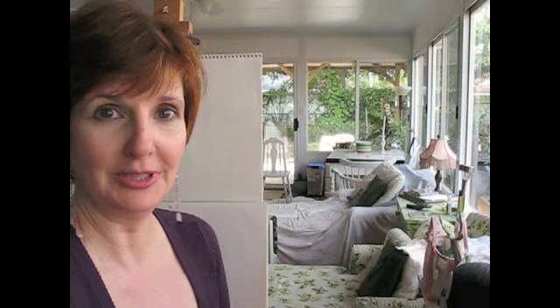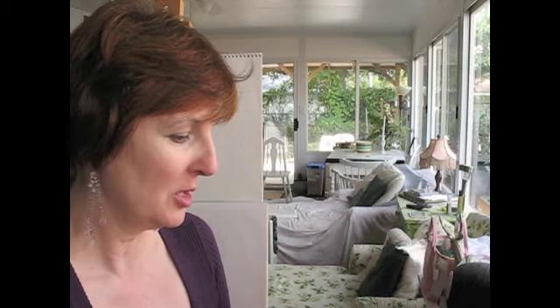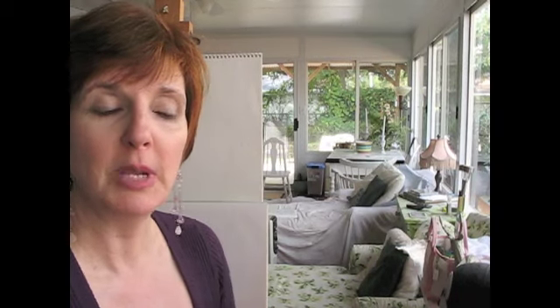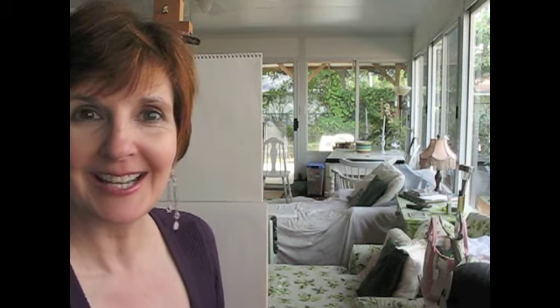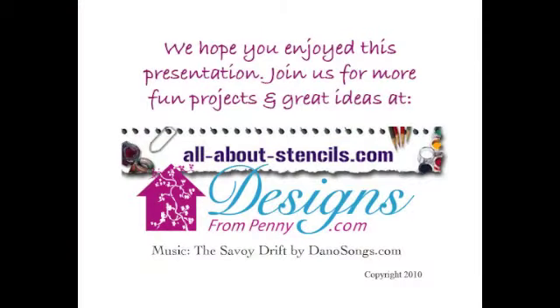We made a lot of tree skirts. Some of them I'm going to give away as gifts, and others I'm just going to keep around. Maybe you could throw them over a small table — there's a lot of things you can do with them. I hope you enjoyed this, and I hope you come back to AllAboutStencils.com for many more projects. Thanks and Merry Christmas.